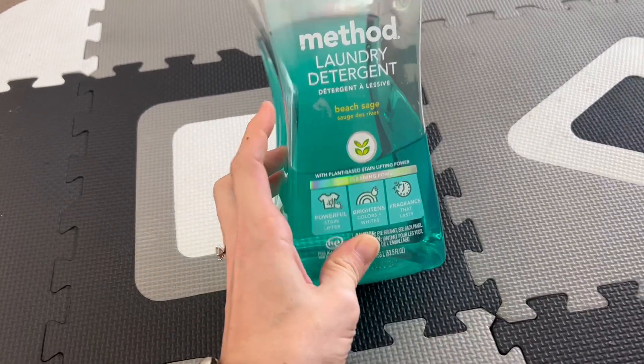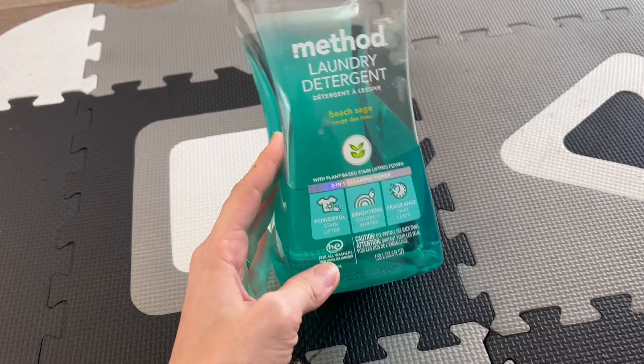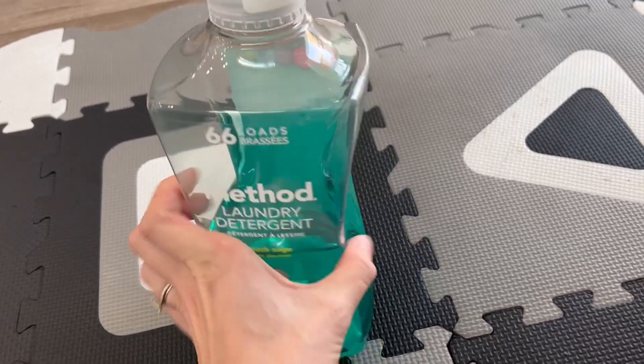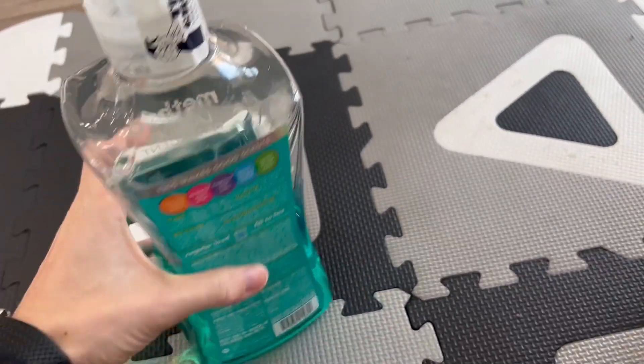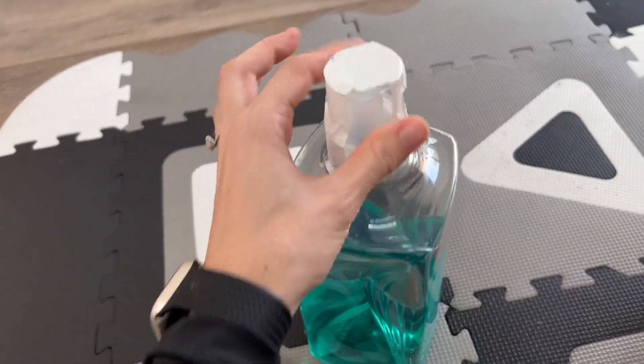It does have great fragrance, and in terms of colors and things like that, I feel like it does stay bright. It is HE approved for all washers, so that's also really great. The bottle is not too big — I feel like it fits in most areas.